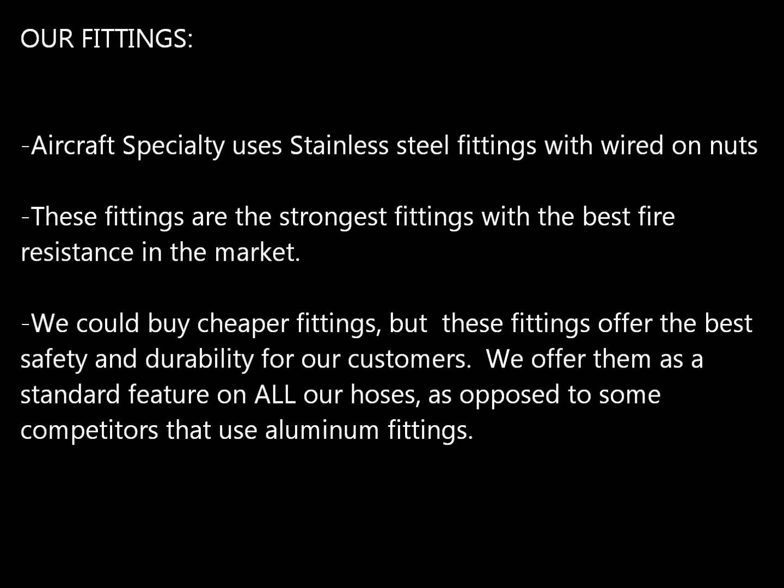Finally, let's talk about our fittings — another area that differentiates us from the competition. On our Aircraft Specialty hoses, we use all stainless steel fittings, for two reasons. Number one, stainless steel fittings are extremely strong compared to equivalent aluminum fittings. Secondly, stainless steel offers extreme fire resistance compared to aluminum. We could have saved money by using cheaper fittings, but these are absolutely the best fittings you can get. Since they're going on aircraft and we use them on our own aircraft, we felt it was important to make this a standard feature on every hose we produce.